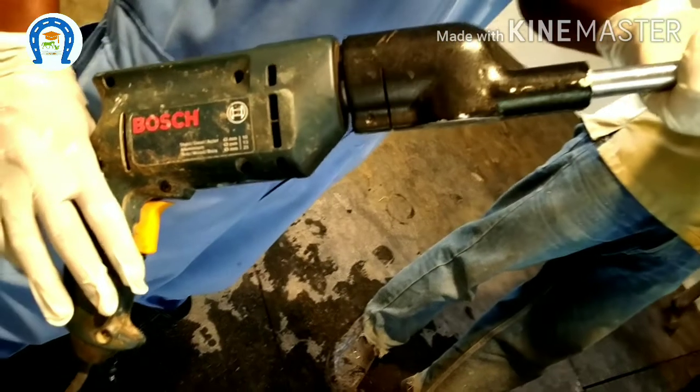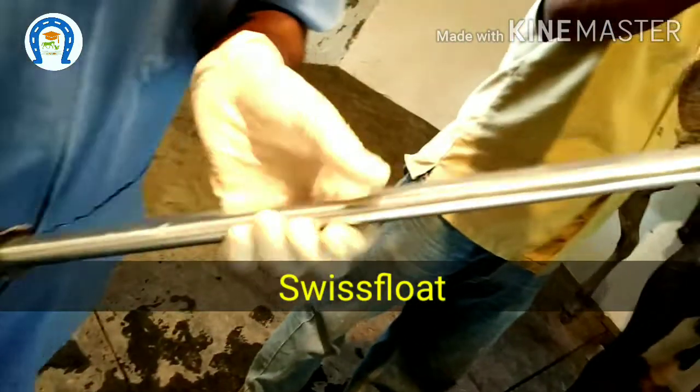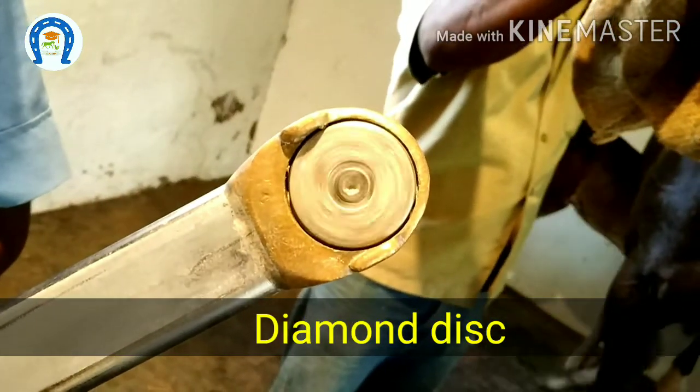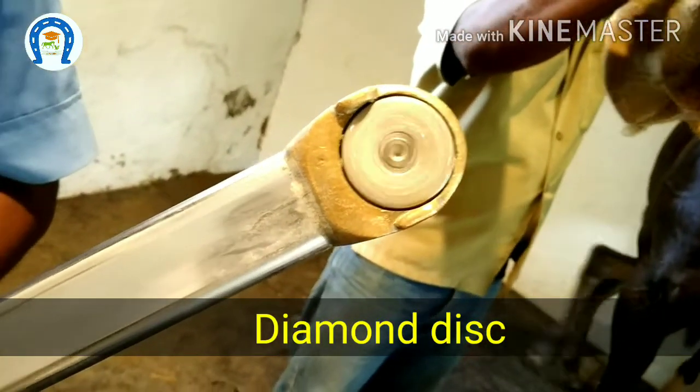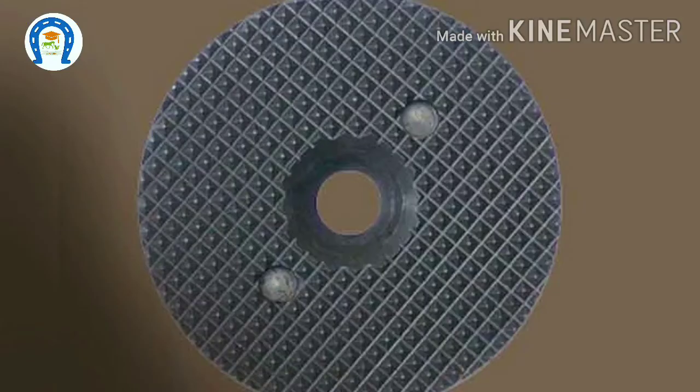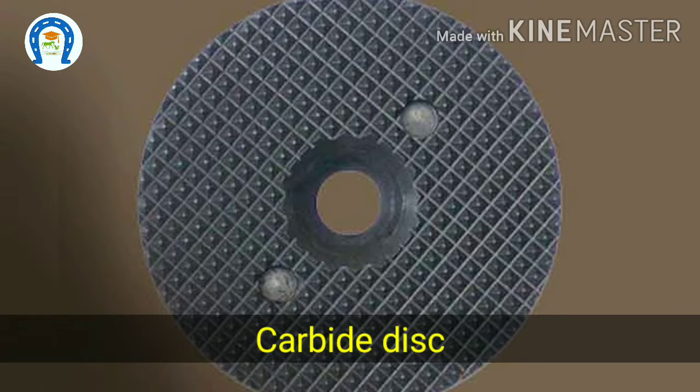This is a modern motorized Swiss float — the most practical and versatile instrument. This float has a diamond disc, which gives a coarse grinding of the tooth surface. It takes less time to perform, so heat production is less. There is also a carbide disc, which has finer grinding properties resulting in a smoother surface, but it takes more time and produces more heat during the process.